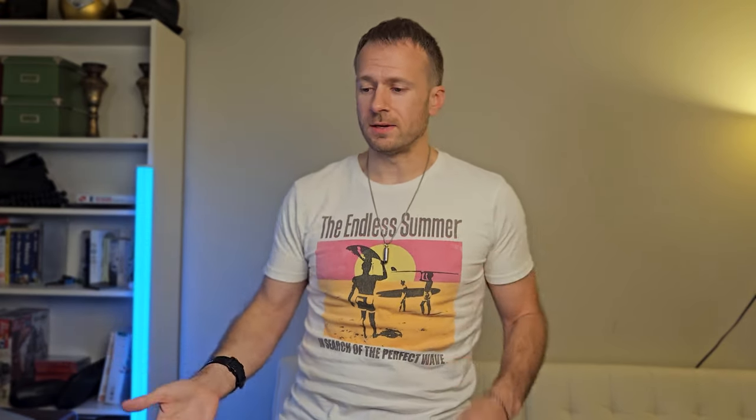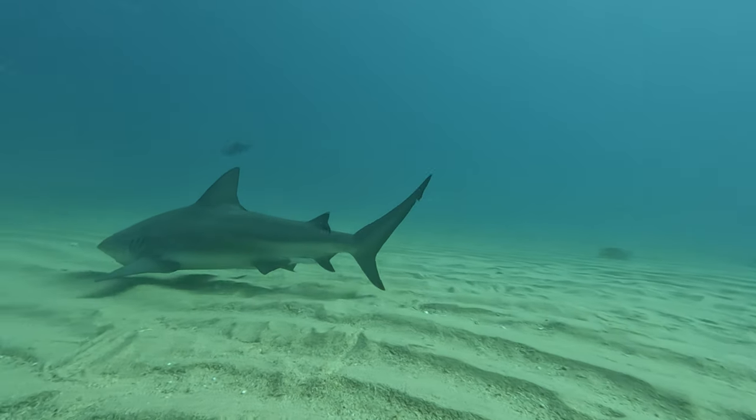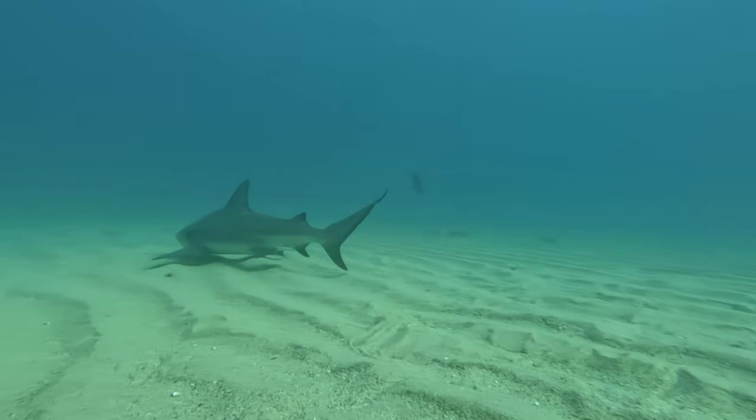For most recreational divers you'll hang around 20 meters, sometimes going down to 30 meters for a deep dive — and I recommend a more advanced diver for that. You can go down to 40 meters if you are an experienced diver and ready for it, but I would never recommend exceeding that unless you have the proper training and experience. If you stay within those limits you should be in a conservative depth where you shouldn't see vast changes in your air consumption.